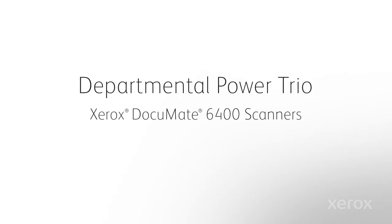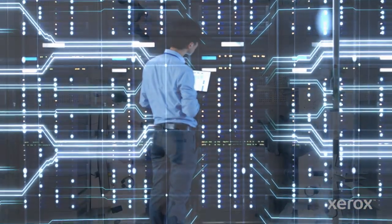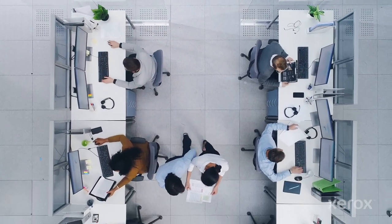Xerox Documate 6400 Scanners. Your workplace is now digital, but some departments still handle lots of paper. If they can't transform that paper into digital information, work comes to a standstill.